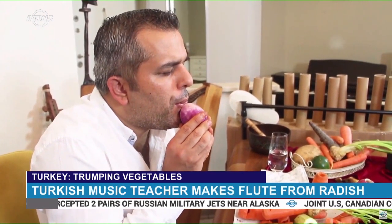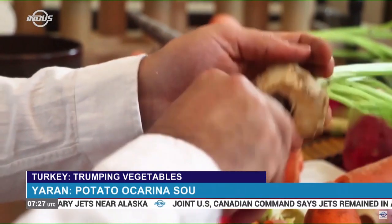Yaran has had an interest in music since childhood and wants his students to love the art as much as he does.